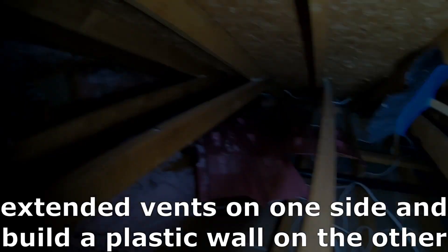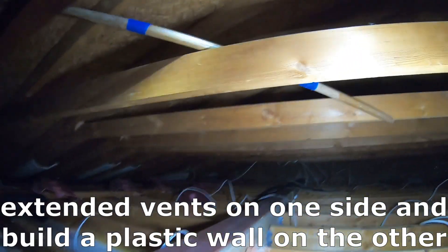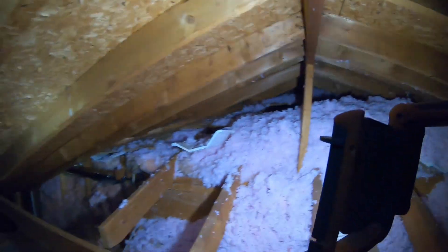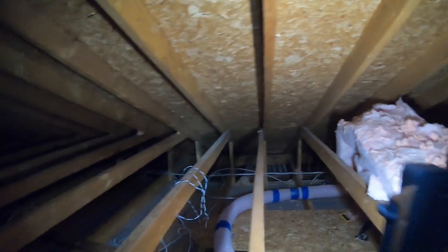Making our way to the second attic. Here's a new wall and there's the entrance to the second attic.